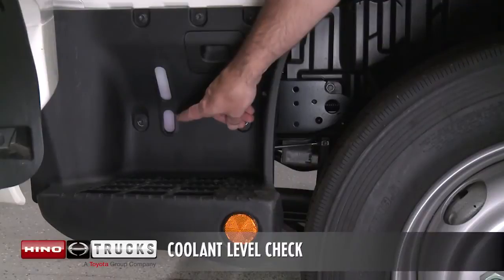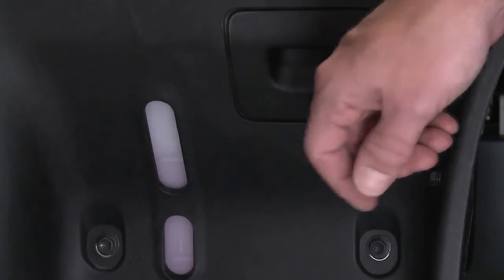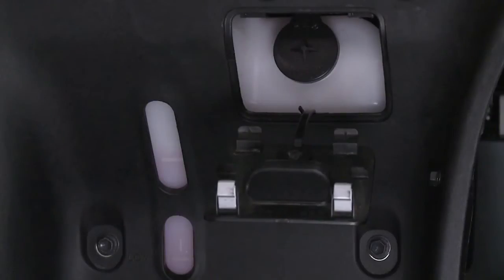Look at the see-through coolant reservoir when the engine is cold. The coolant level is satisfactory if it is between the full and low lines on the reservoir. If the level is low, add the appropriate coolant.